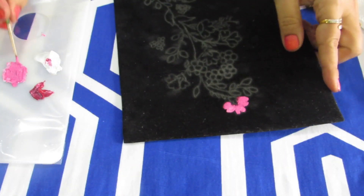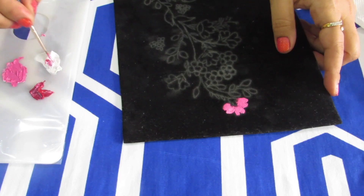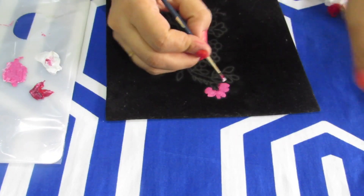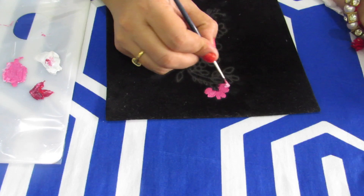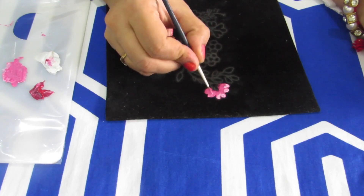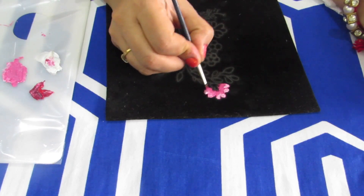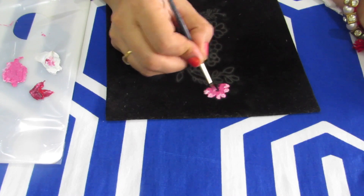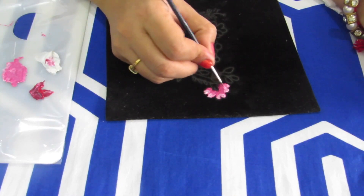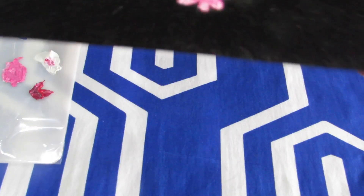This is how the completed flower will look. Now I'll take a little bit of white and do shading — you can see I'm doing shading here and there. I'm using a triple zero brush for blending. This is how your flower will look after shading.